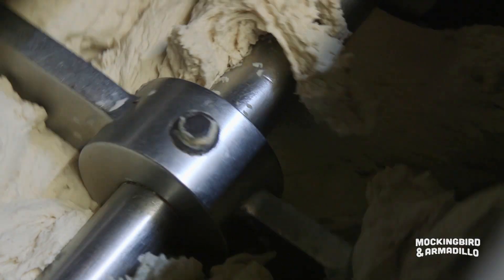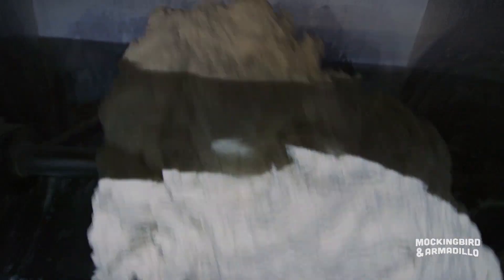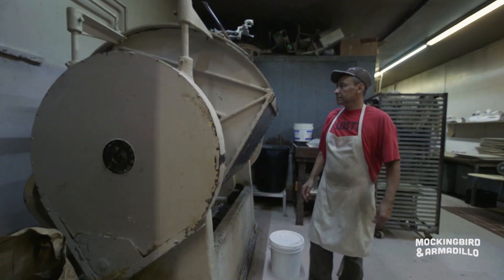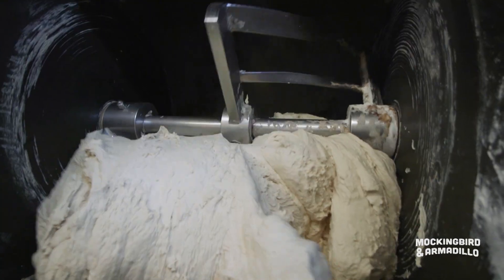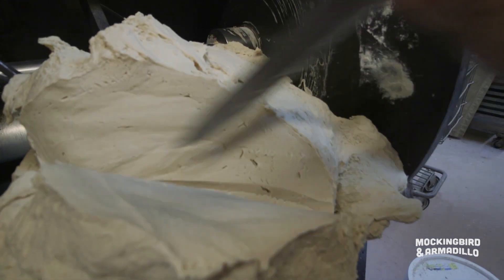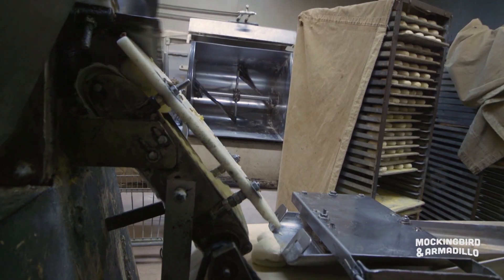We mix it in the mixer anywhere from 15 to 30 minutes, checking that dough every five minutes or so to get the feel, make sure it's right. Then we cut it in chunks and it goes into our bagel form.